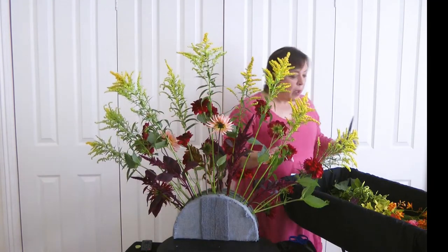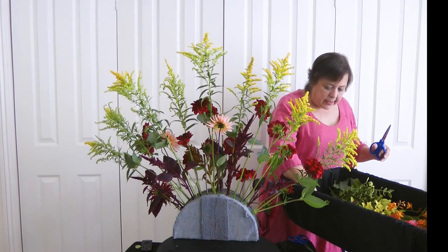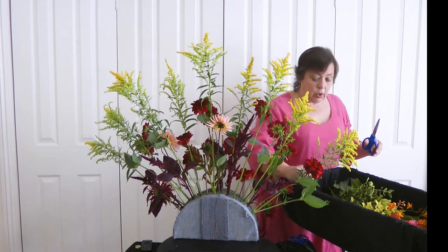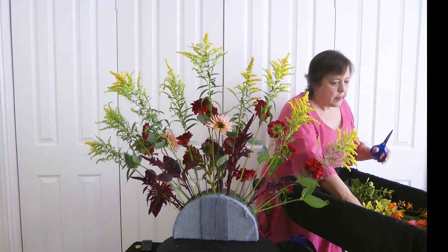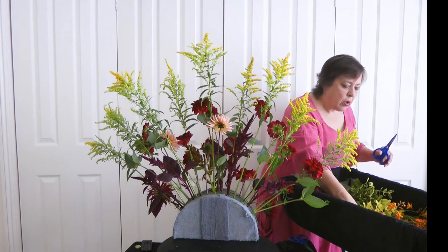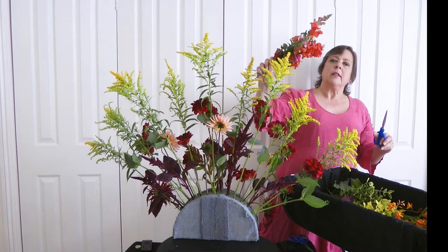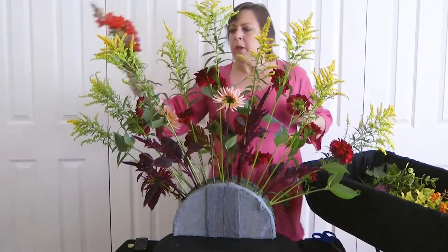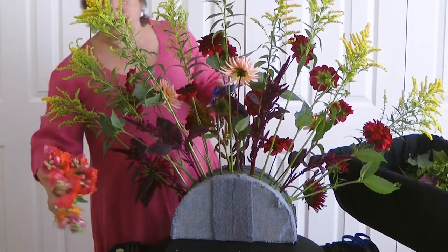On the Visit Dorset website they actually do list places they recommend you can go to view a lovely sunset. Here I've got from one of my flowery friend's garden some antirrhinums — beautiful colours. A huge variety of shades in there just in one plant.